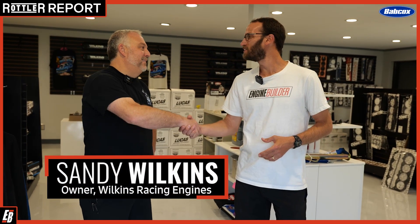Alright guys, so here we are inside Wilkins Racing Engines and I'm joined by Sandy Wilkins. Sandy, thanks so much for having us come in and getting a chance to see inside the shop. Really excited to see what you guys got back there.